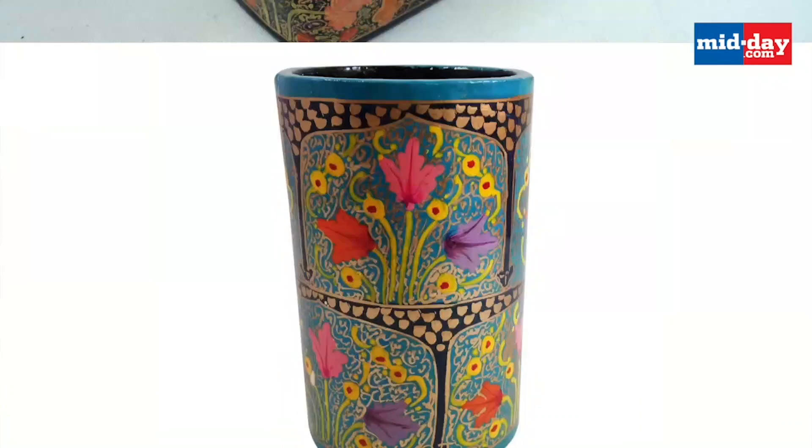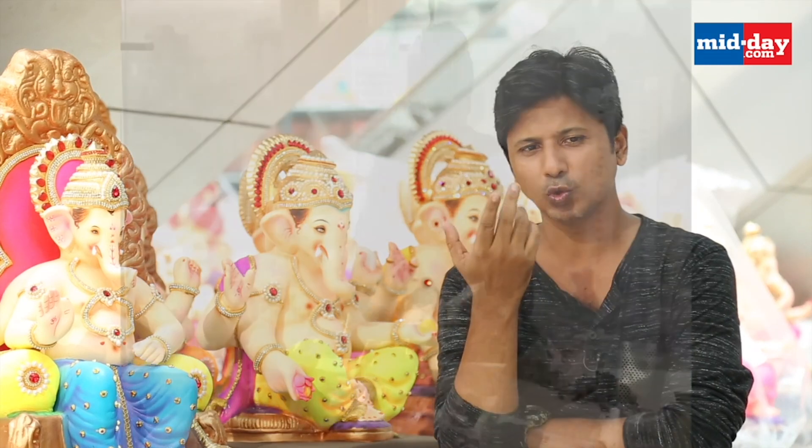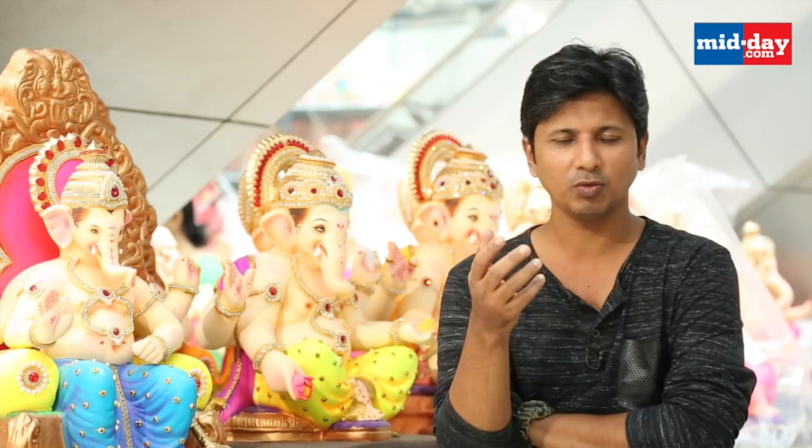I had heard that in Kashmir, there are some articles made of paper — boxes, flower pots, etc. That inspired me to explore paper-based craftsmanship for creating Ganesha idols.